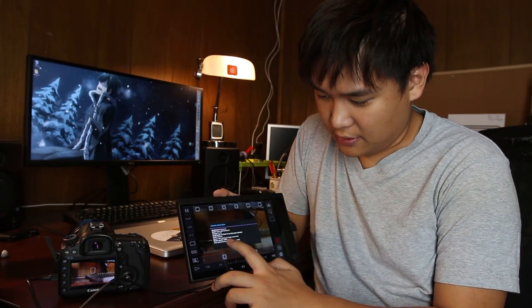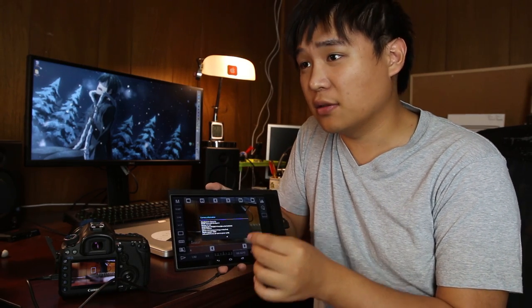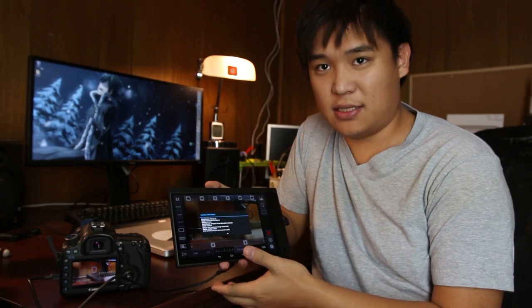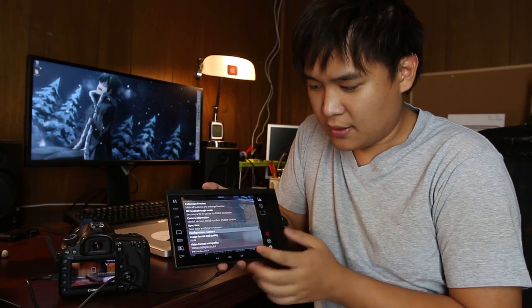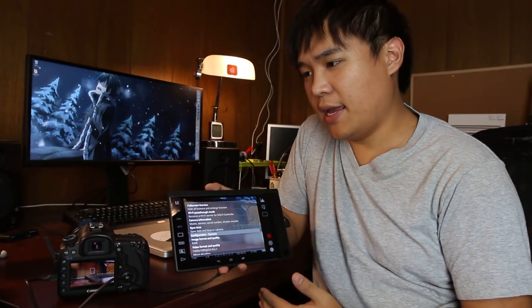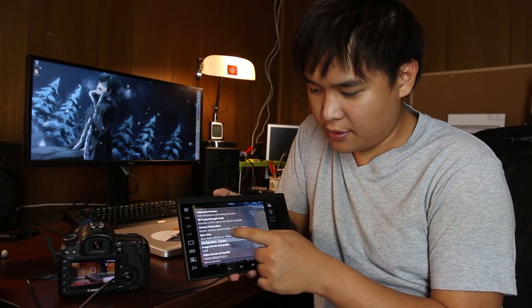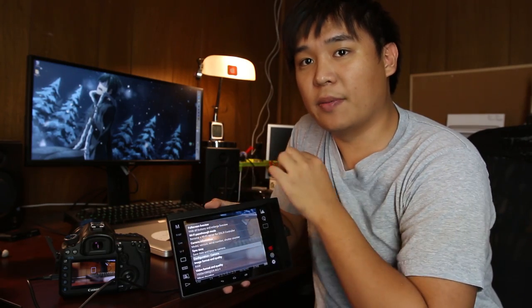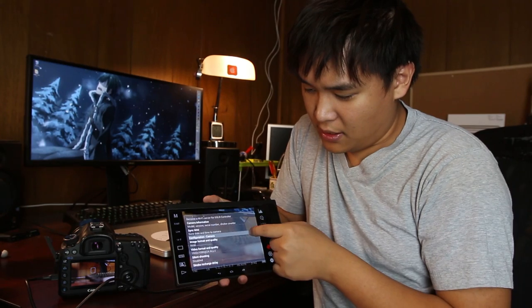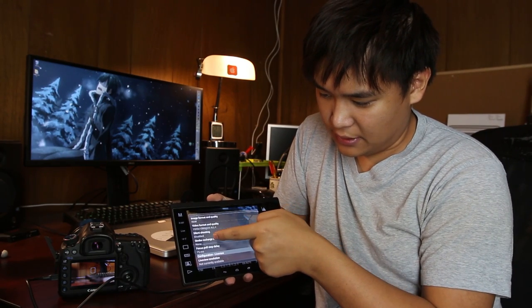Some software just to check the shutter count costs around 20 to 50 dollars. Last time I was trying to sell my camera I didn't even know this app existed — that was like five or six years ago. Sync time is also very useful. If you have three Canon cameras shooting video simultaneously, you can sync the time from the tablet to all cameras so their timelines will be perfectly aligned when they start recording.